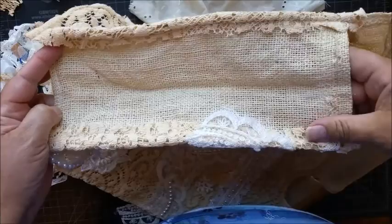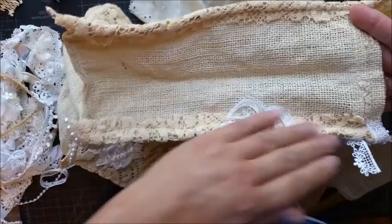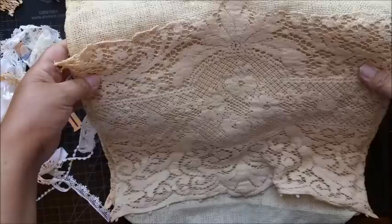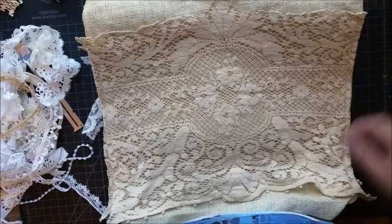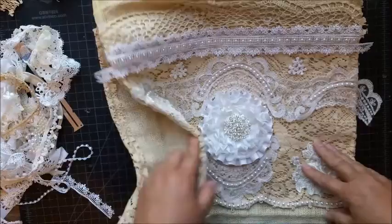Next I'll be working on the sides. Let me show them to you — so far this is what they look like. I kind of leave them long until I make a decision. I might attach some lace along here, or I might actually put an entire fabric here. On the back I still haven't added anything, but I'll probably bring something over from the other side without too much embellishment.